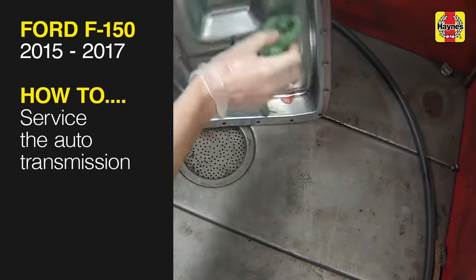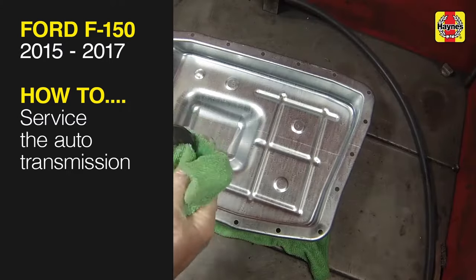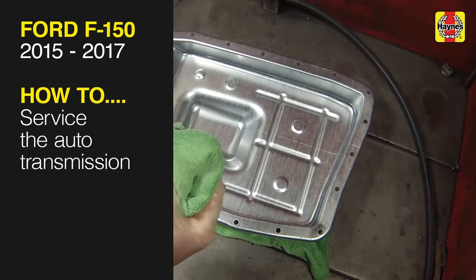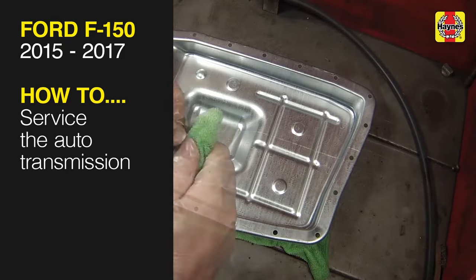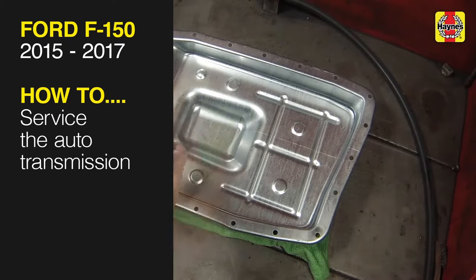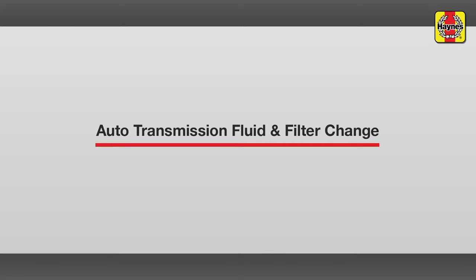This free step-by-step video comes to you directly from Hainz, creators of the world's best repair manuals. Fix your car or truck the right way with our accurate and reliable information at your side. You can complete more than 200 jobs on this vehicle when you purchase the complete online manual at Hainz.com. Automatic transmission fluid and filter change.